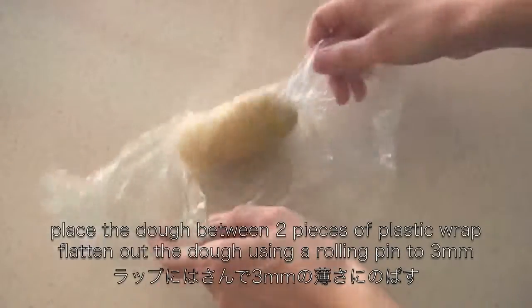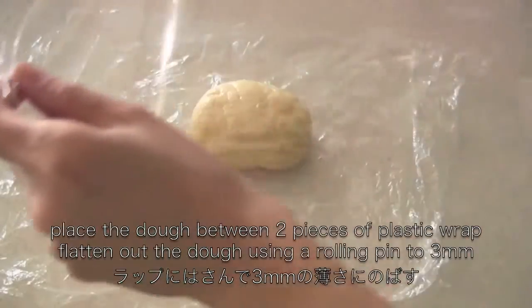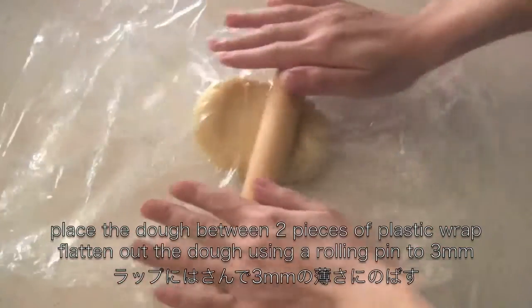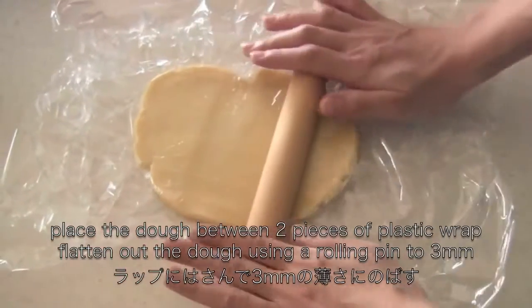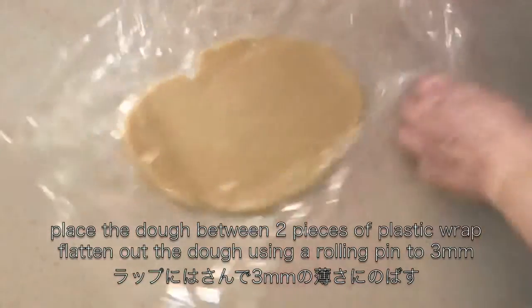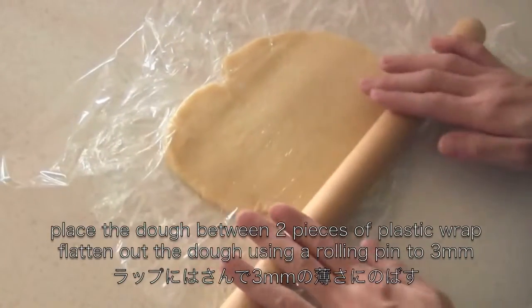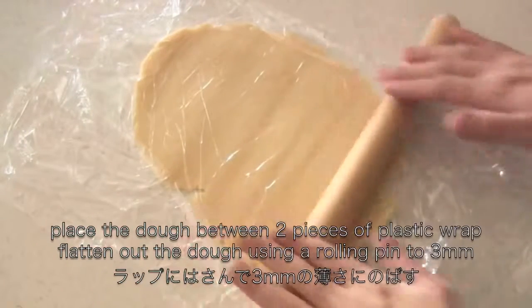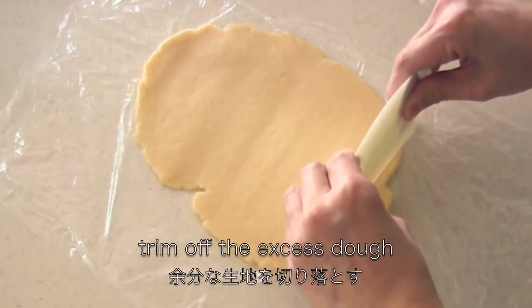Place the dough between 2 pieces of plastic wrap, then flatten out the dough using a rolling pin. Trim off the excess dough.